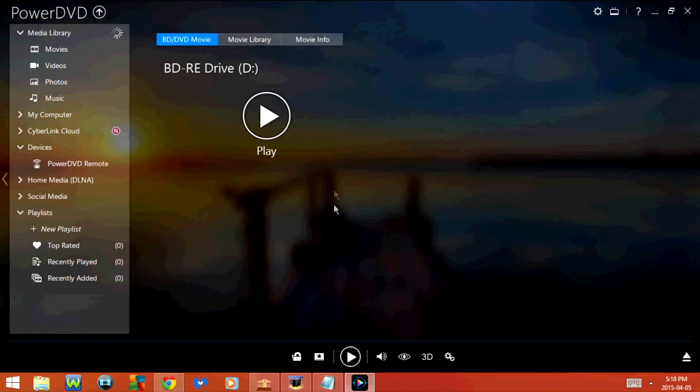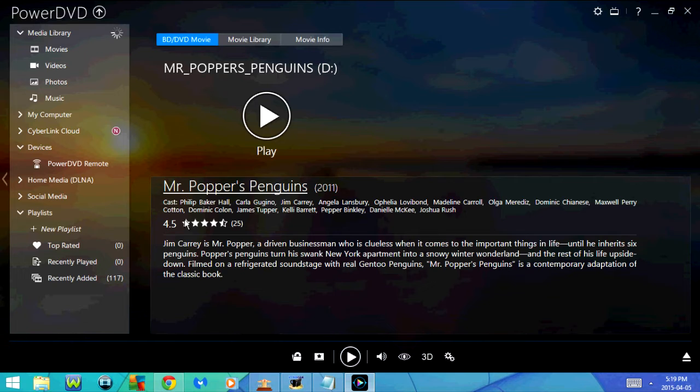Here's the program. As you can see it says BD/DVD Movie and BD-RE drive — that's the D drive, which is my Blu-Ray drive. I'm going to go ahead and put a Blu-Ray movie in my computer. Once I do that it shows me some information about the movie, and I'm going to click Play. As you can see the Blu-Ray starts to play on my computer.